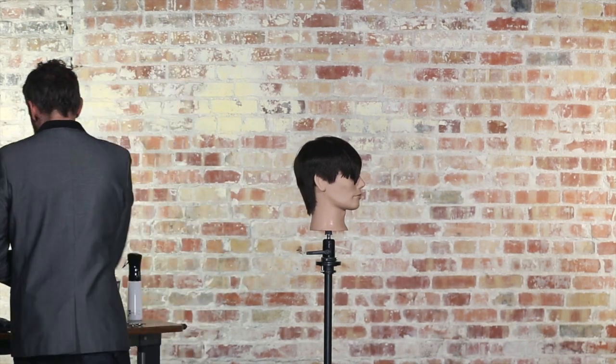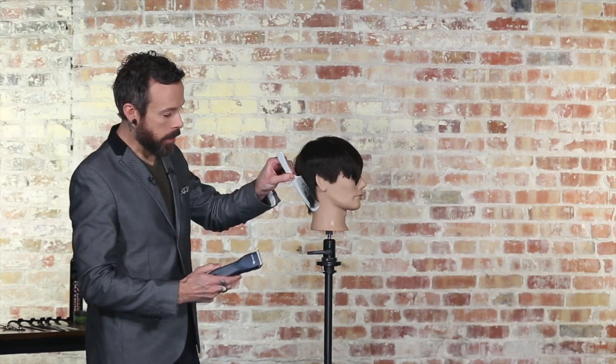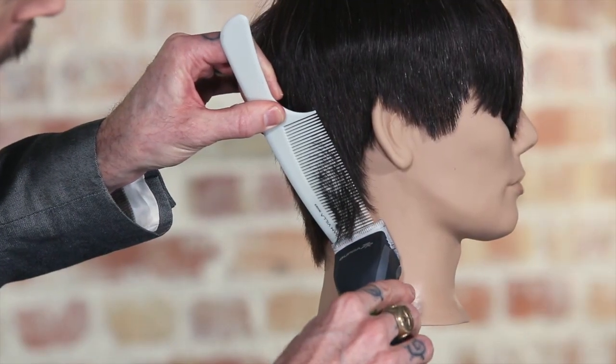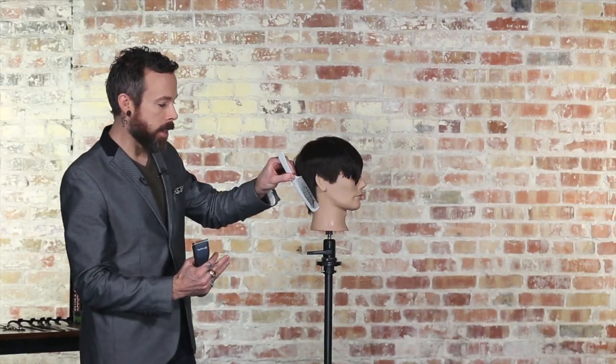Now of course the other option again is always the clipper. If we add a clipper into a vertical placement, we're always going to get a much more rigid line. Because as we come up through and create a really solid line, plus that comb is a very hard line, it's going to give me a very mechanical, very rigid feel.